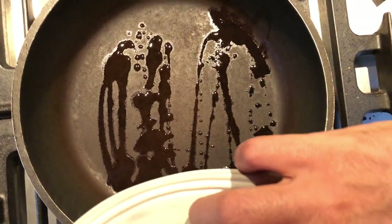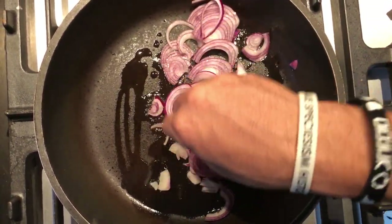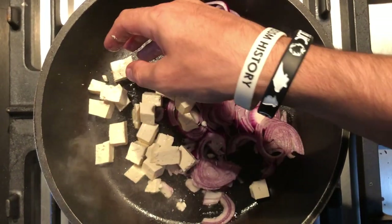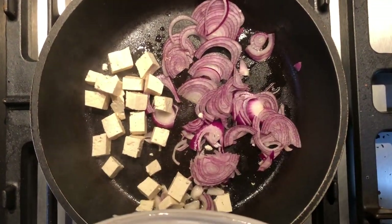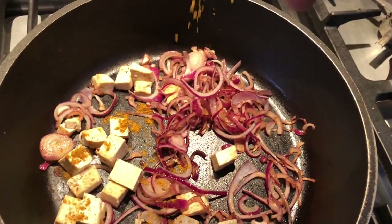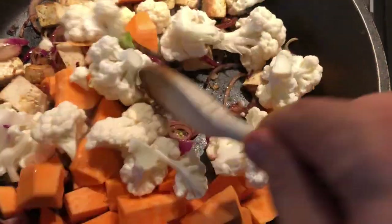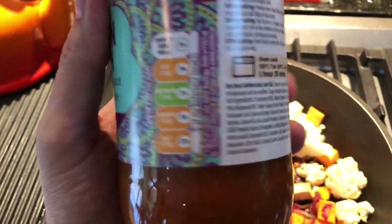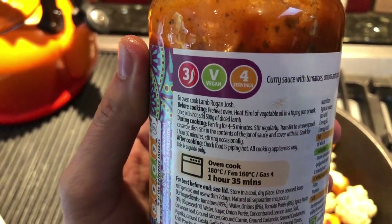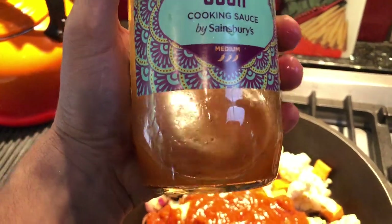Alright, first off, chuck some onions in — we want to get these brown. Let's get a bit of tofu — that was just what was left in the fridge. We've got a bit of curry for that, let's chuck that in. This is just some sweet potato and some cauliflower — chuck it in. We've got some of this Srogan Joss — vegan, chuck it in. Give it a bit of a rinse out with some water.